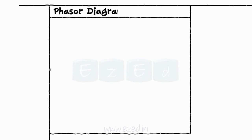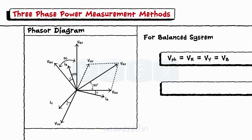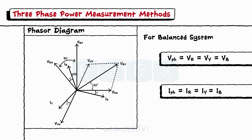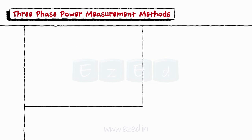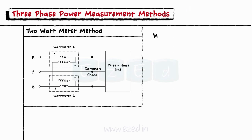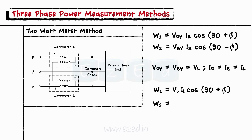Consider the phasor diagram for the star-connected balanced three-phase system. As the system is balanced, the phase voltages and phase currents are equal. The wattmeters give power readings as W1 = V_RY · I_R · cos(30° + φ) and W2 = V_BY · I_B · cos(30° − φ). Since V_RY = V_BY = V_L and I_R = I_B = I_L, we get W1 = V_L · I_L · cos(30° + φ) and W2 = V_L · I_L · cos(30° − φ).